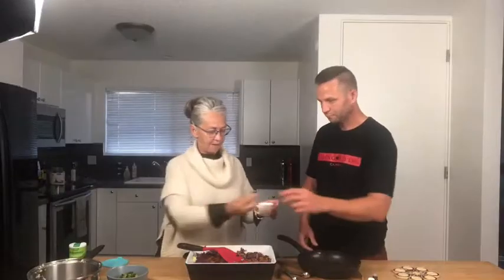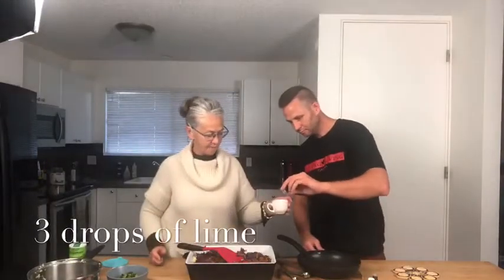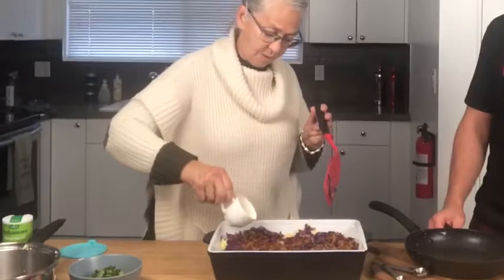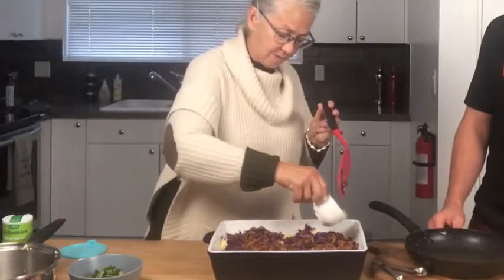We've got three drops of lime. Swirl that around a little, and then just sprinkle it over top of your recipe.